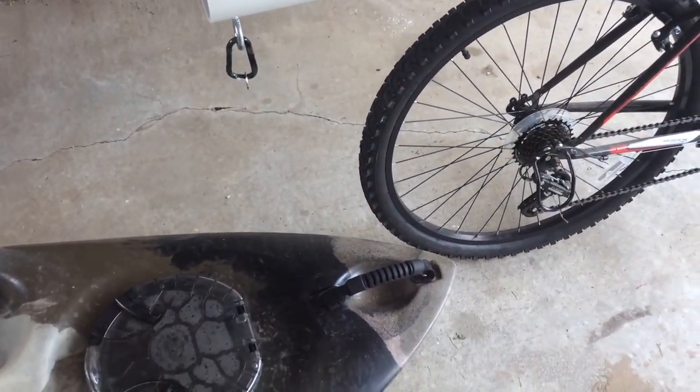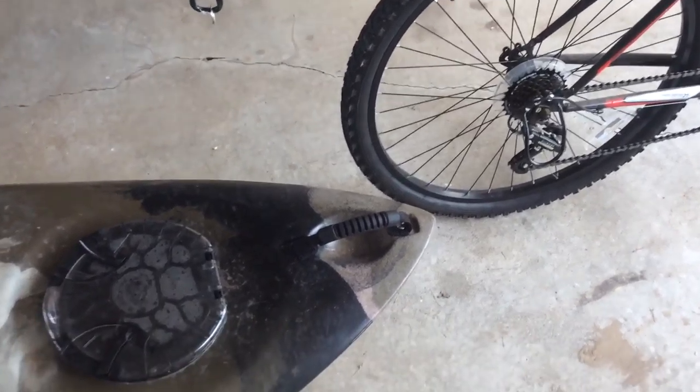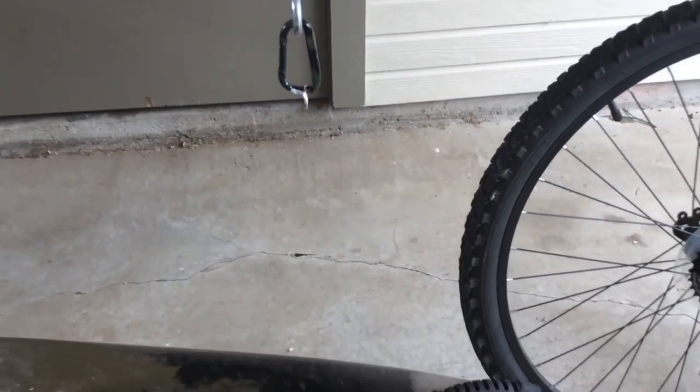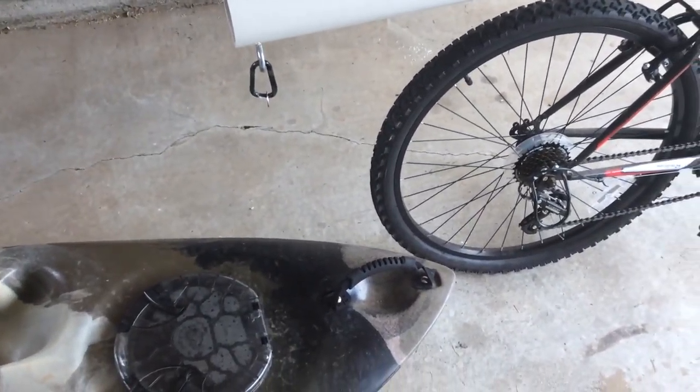Here's how you're going to attach the kayak to your bike. This kayak should have a handle in the front. I got a clip, so you should be able to figure out how that works.